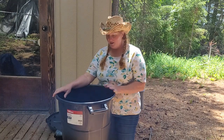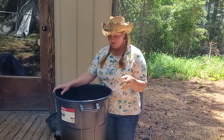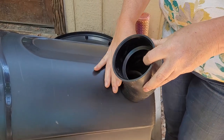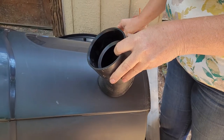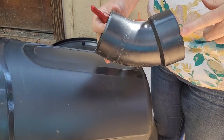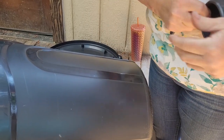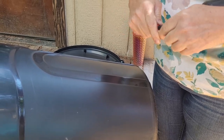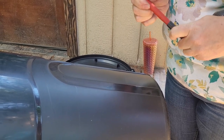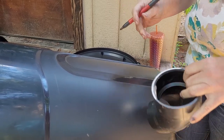I started looking for different ways that we can do that — what would be the easiest and quickest for us up here — and I found this trash can method. So we are going to put this together and show you how it works. You want to pick up some pipes that have a male end and a female end that are 45s, and pick whatever size trash can you want. I got this one at Walmart; it was about $15 and it will hold at least a bag and a half, maybe two bags.